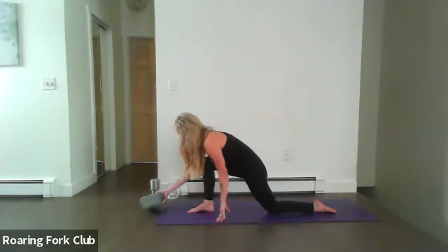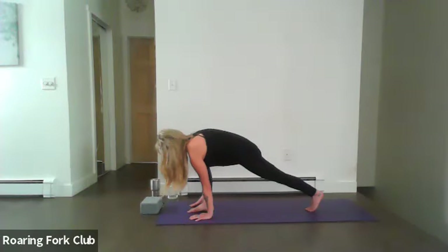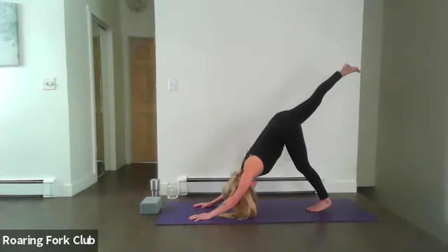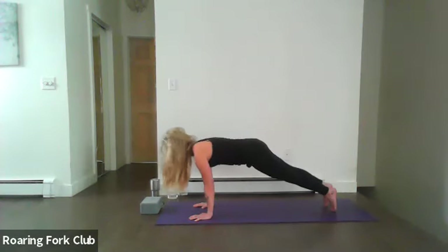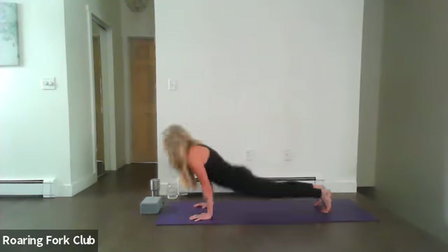Exhale and release, flatten out your right foot, flatten out your palms, come back into lunge position. Send the right toes back — you're in three-legged dog. Exhale, right toes down by the left. Optional chaturanga dandasana to upward dog or high cobra. Exhale, come into downward dog.